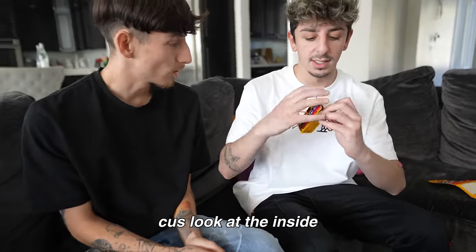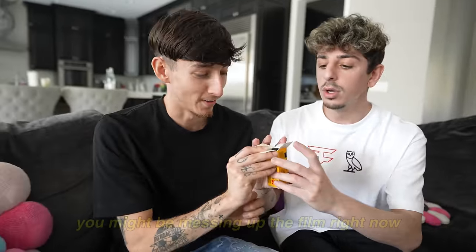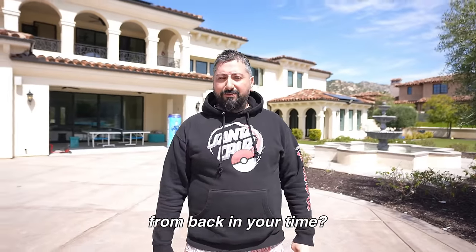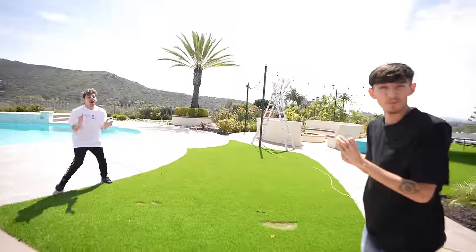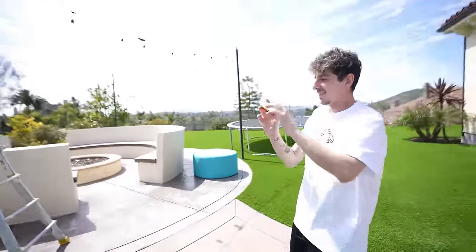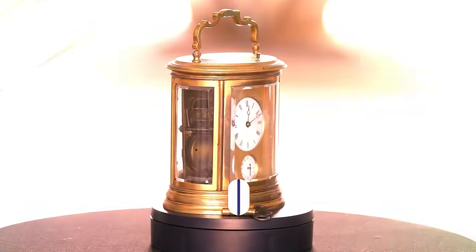Wait — it literally says 'Important: do not open the outer cart.' We might be mixing up the film and exposing it right now. Oh my god. Do you remember that from back in your time? I was one years old when this came out. Ready? It works! Alright, we're gonna take one photo of you guys and continue with more products.